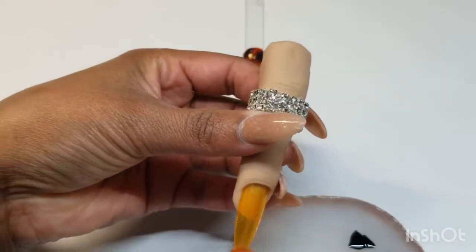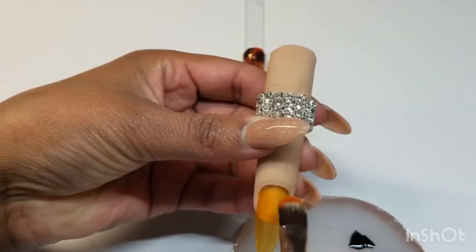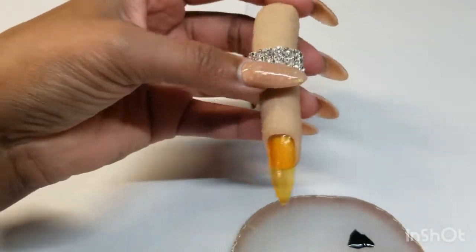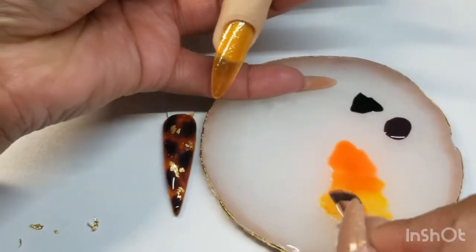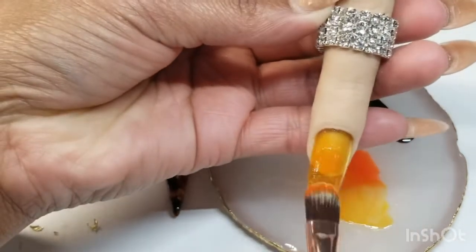We will be doing one thin coat first, putting them in the lamp for 30 seconds. After coming off the lamp, we'll be doing a second layer — always be mindful to work within your layers.